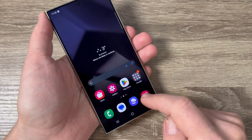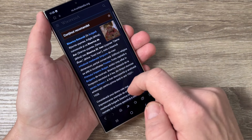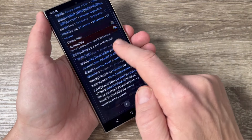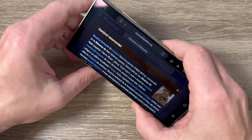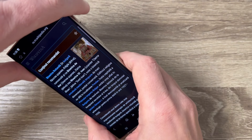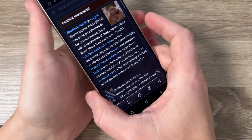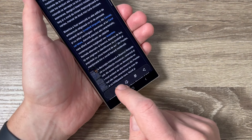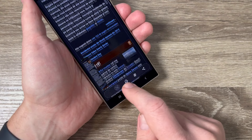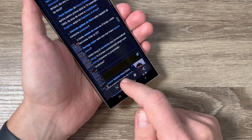For the long screenshot, I will go online and here I have a web page. If you want to capture the whole page, use your buttons — volume down and power, push it once — and now to capture all the page, just tap on this little button here.